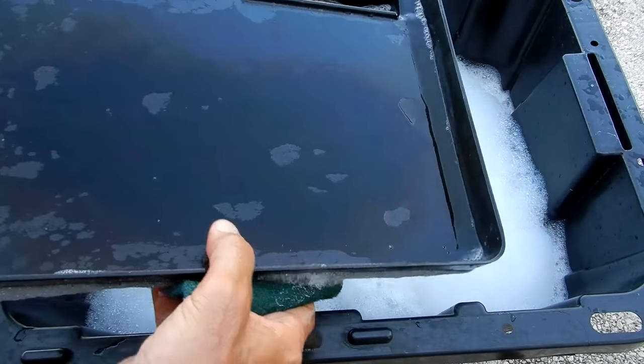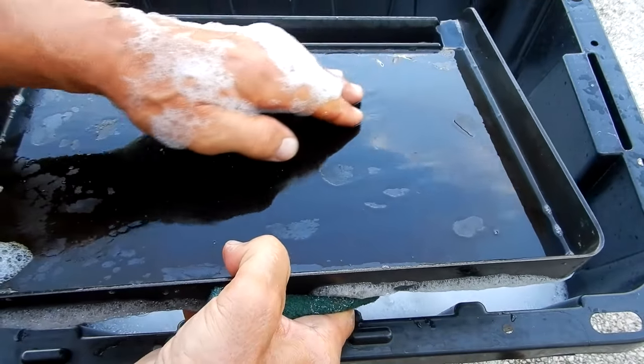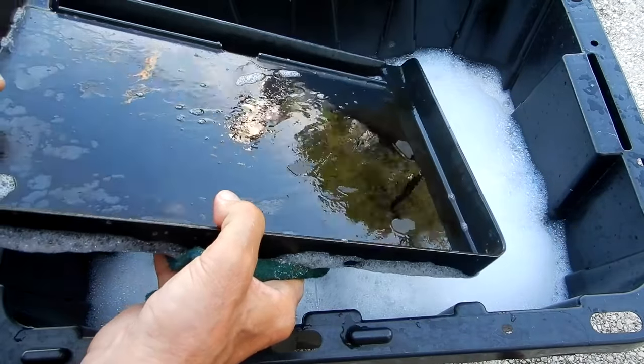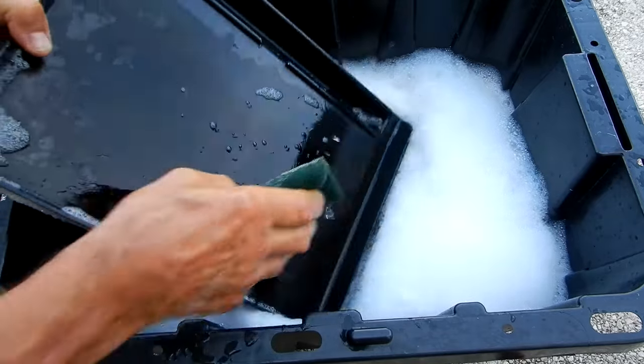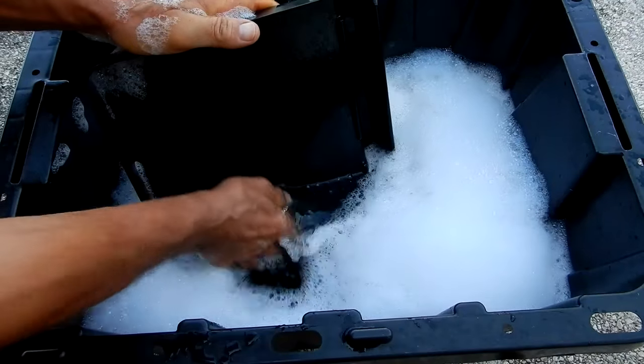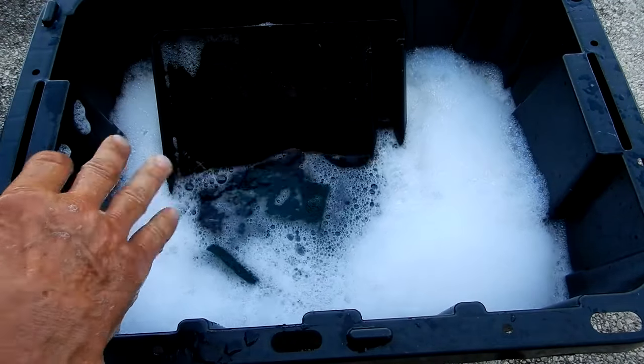There's not a single scratch on that — probably hard to see on camera, but it does not scratch the surface at all. I'm going to go ahead off camera and finish cleaning it up just like you see here, and then we'll show the finished product.